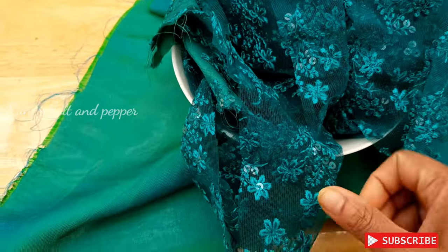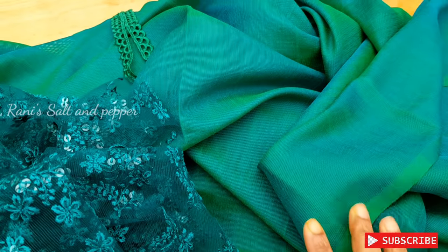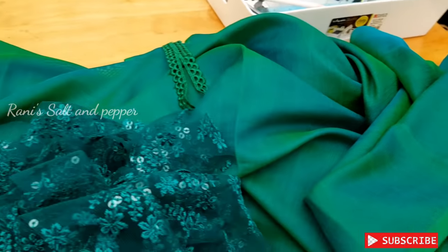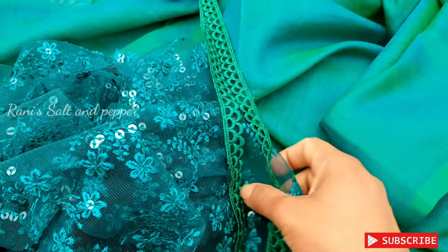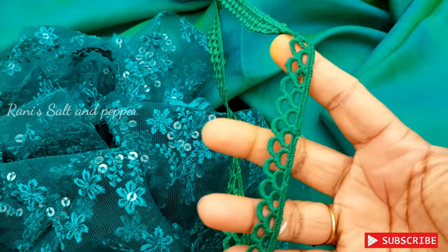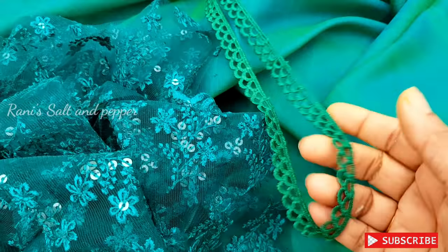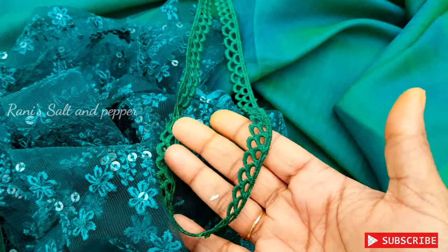I am going to make a little piece of paper. I am going to make a lace. We are going to make a border right now and then we will make a lace.